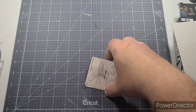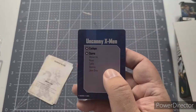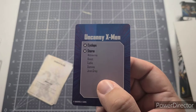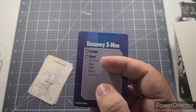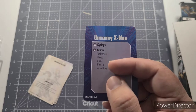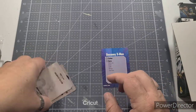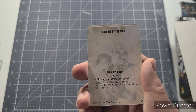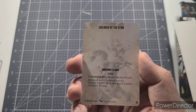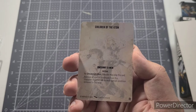Then you get a smaller playing-card-sized faction card, same on both sides, listing which models have the Uncanny X-Men affiliation: Cyclops, Storm, Wolverine, Beast, Cable, Domino, and Jean Grey. Anytime you're using any of these figures in your team during a game, you'll be able to unlock certain faction cards. For instance, 'Children of the Atom' — a throwback to what the X-Men were known as in certain comics, since as mutants they are literally children of the atom.